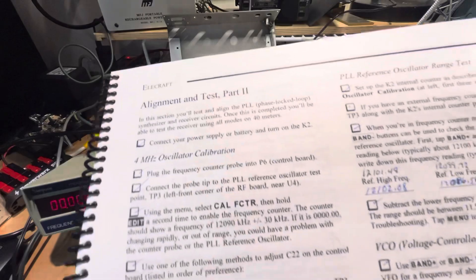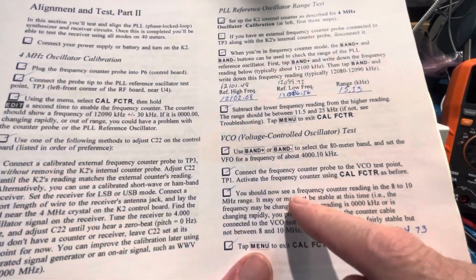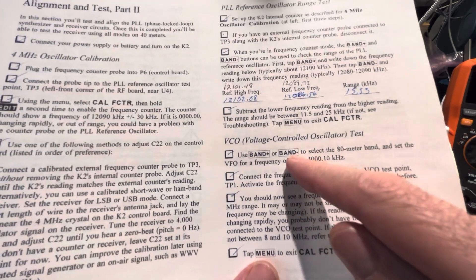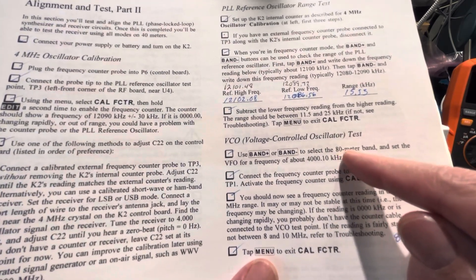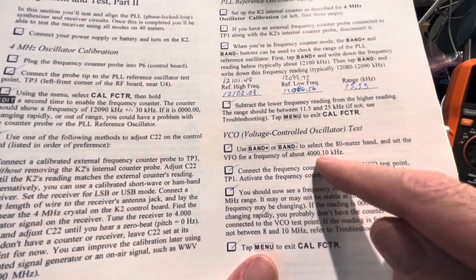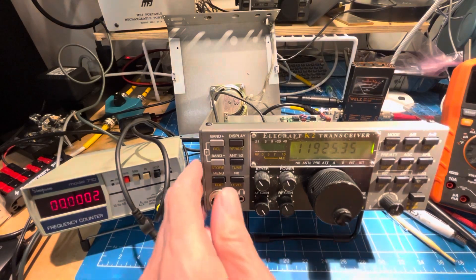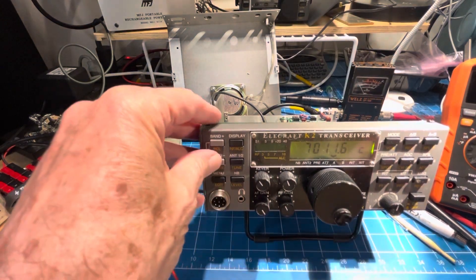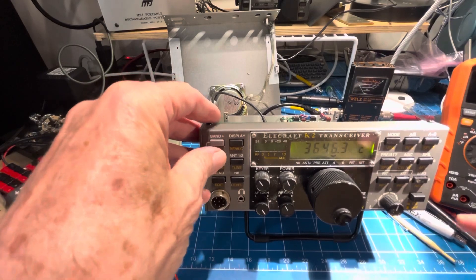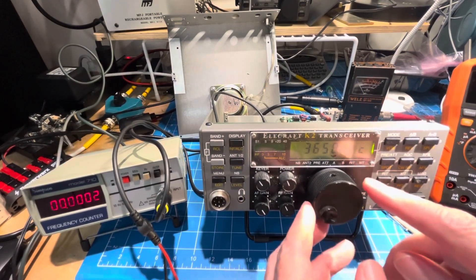We're supposed to be starting on the 80 meter band and set the VFO for 4000.10 kilohertz — that was a fail, we didn't do that first. So we're going down to the 80 meter band and going to get up there with a speed run.